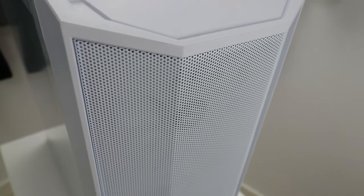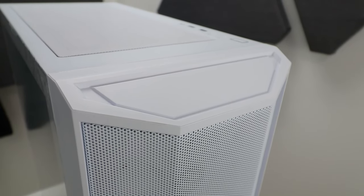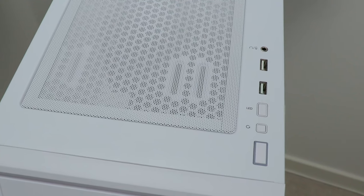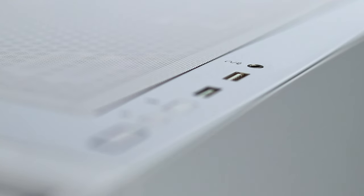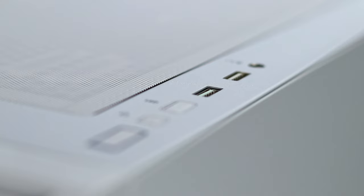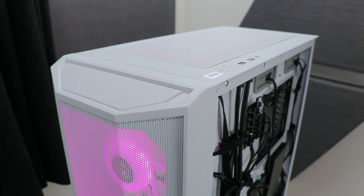Moving upwards, through the top of the front panel that looks like it might have once housed the front IO, which is actually fixed to the top panel — avoiding the need and risk of removing the front panel with the IO attached. All in all we've got a mic/headphone combo jack, a couple of USB 3.0 ports, an LED mode button separate to the reset button, and a power button surrounded by an LED diffuser. Not ARGB, just white for this one.